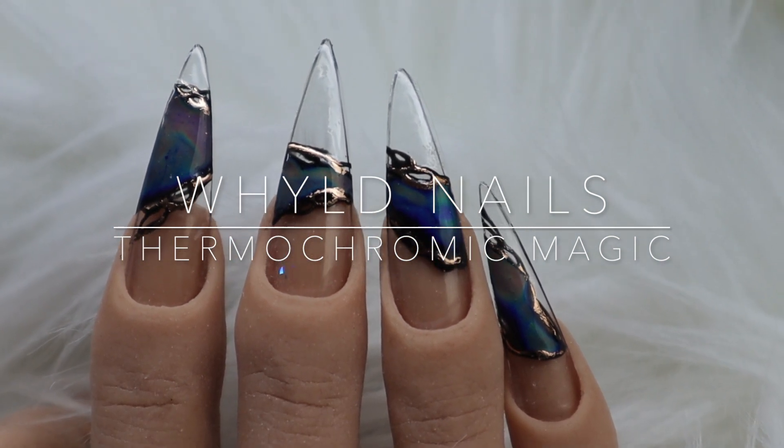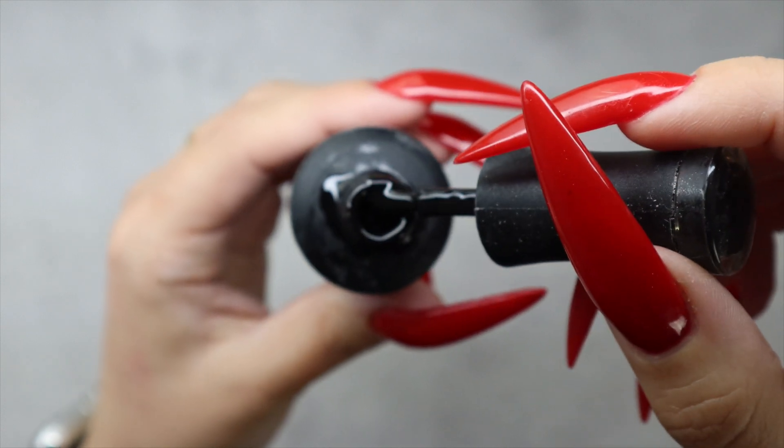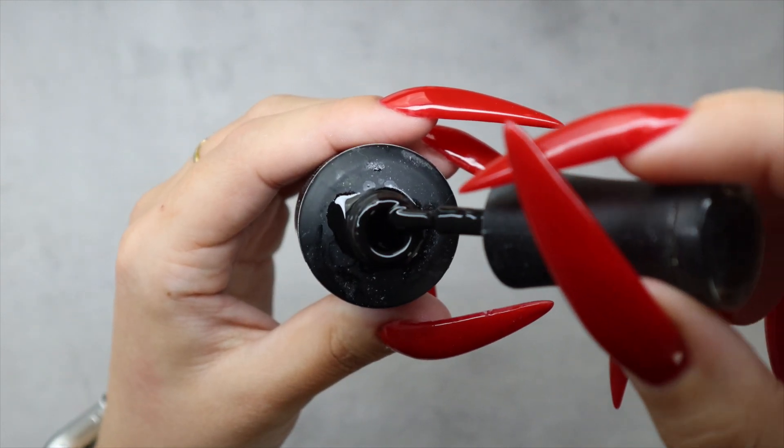Hello lovelies! I hope you're all doing amazing. Today I want to show you how I did this beautiful thermochromatic design.